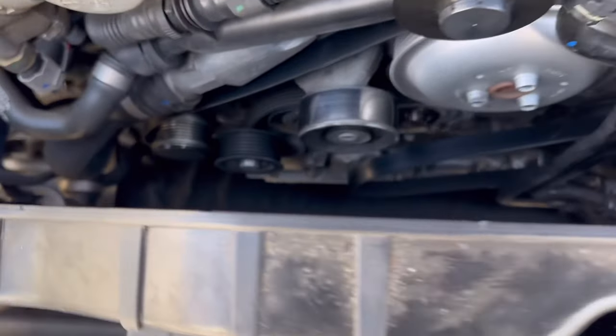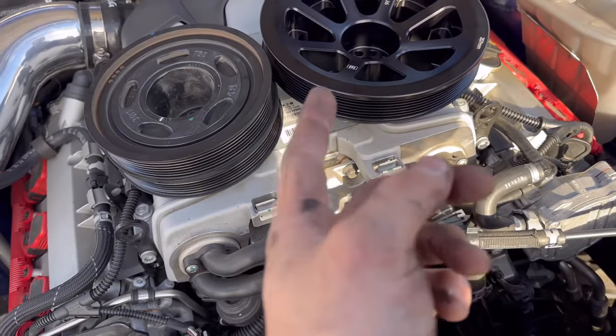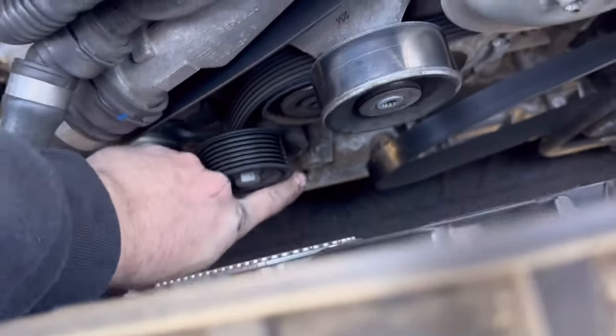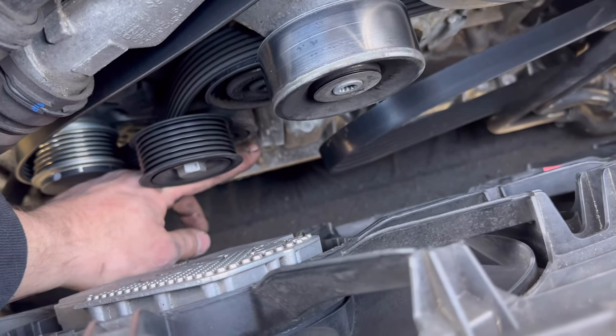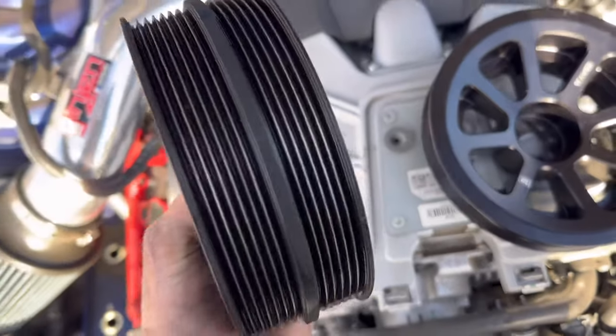After cleaning the surface, the other thing you also have to do when installing a 190, 196, 205, or 207 millimeter pulley — whichever ratio you're going with — is grind this little knob down about three or four millimeters. That's going to give space for the belt and the pulley to move around without rubbing. So we're going to take a Dremel to that.